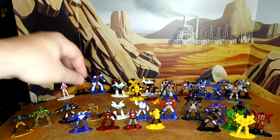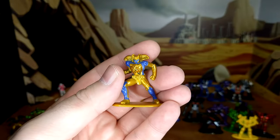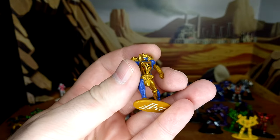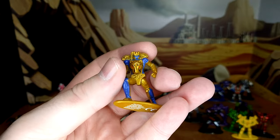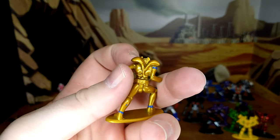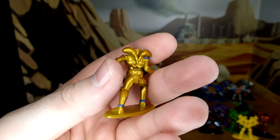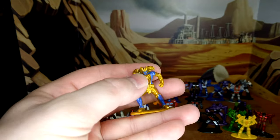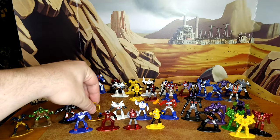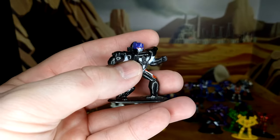Now we have Cheetor — all golden, and the face sculpt is actually pretty nice. The painted details are better than most, so I think they went all out for him. The legs in the back are a bit much, but overall he looks really good — blue on gold looks great. I don't have a Cheetor yet; I'm waiting, hoping they'll do a Transmetal 2 version.